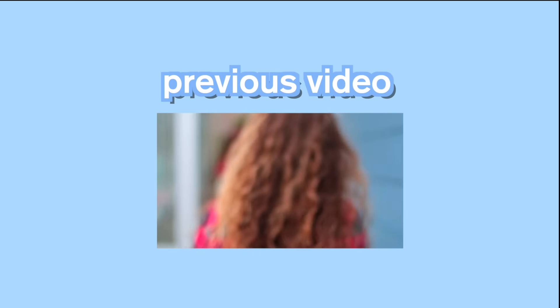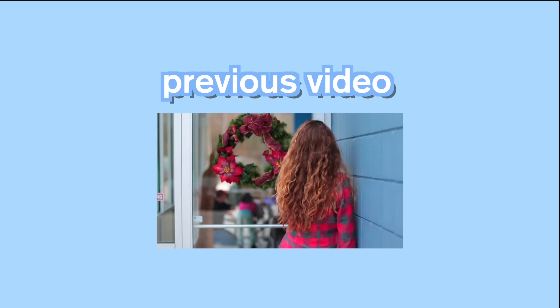That is all for this video. Thank you guys so much for watching — definitely give this video a thumbs up if you can relate to that editing part, because it is so true. I'll see you guys next time!